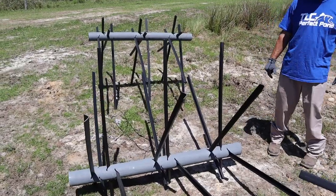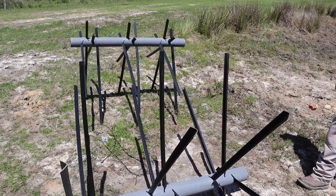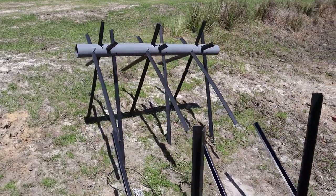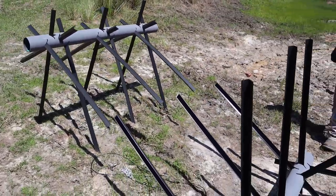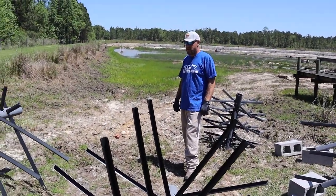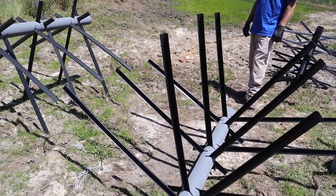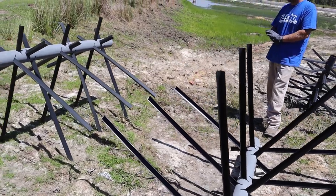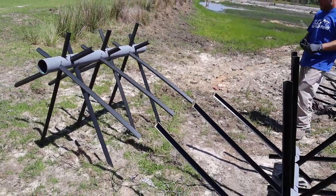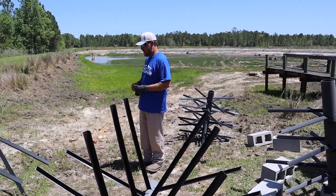One more thing on these Trophy Tree XL Laydowns: they normally come with 60-inch arms, which are designed for ponds seven feet deep or deeper. But we got these customized for this pond, which I don't think is going to be seven feet deep in many spots. These actually have 46-inch arms because we're probably going to have an average depth of about five feet in this pond. So we got this particular setup customized for our depth.